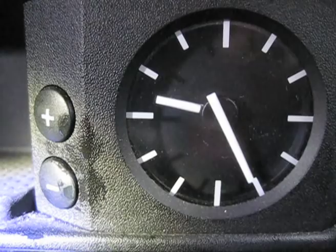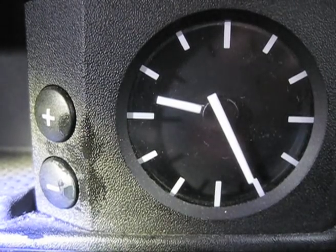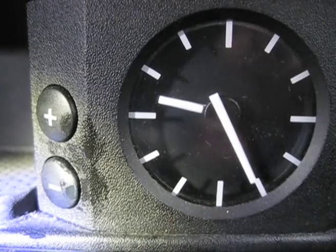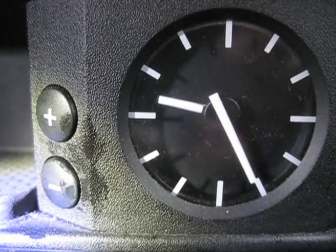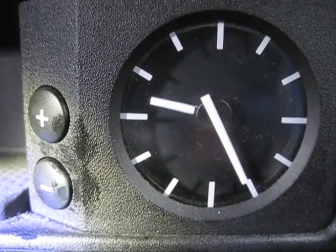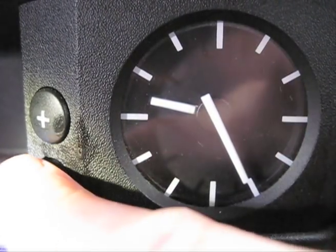Changing your clock tends to strike fear into the hearts of most people — I don't know if it's a hangover from the 80s and VHS players — but basically this is very, very easy. Two buttons: plus and minus. We're an hour ahead so we need to go to winter time, so just press the minus button.